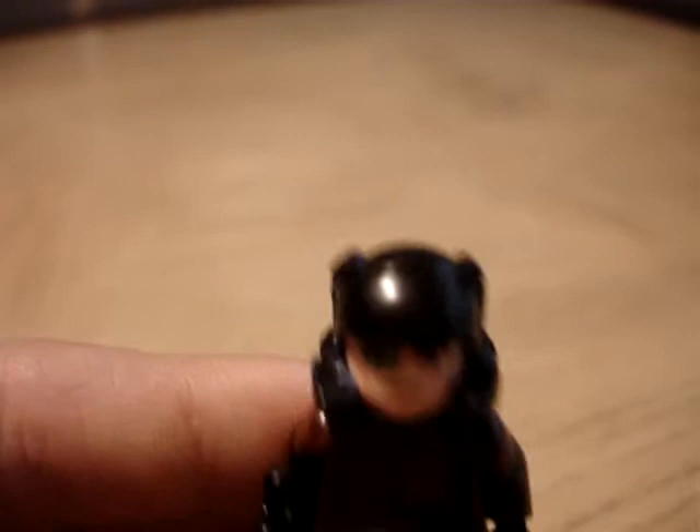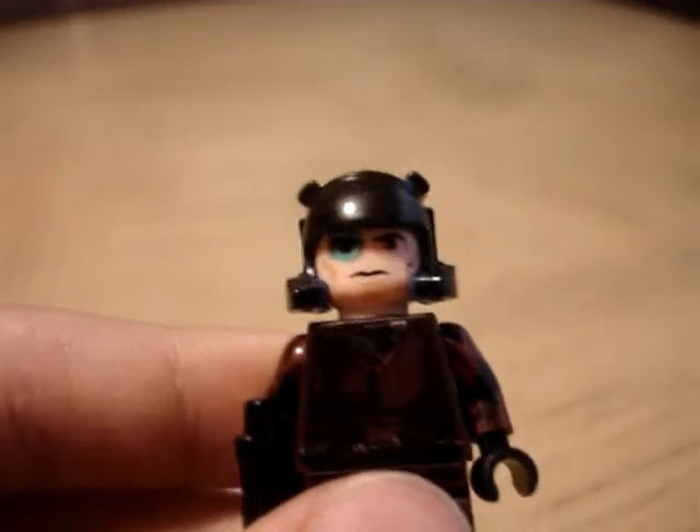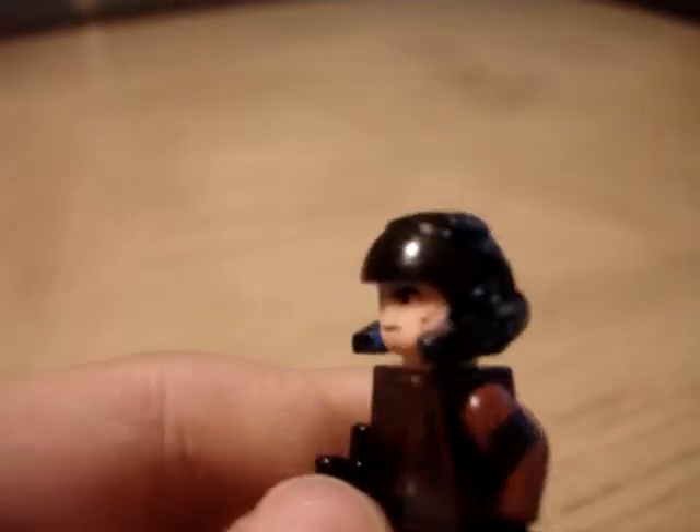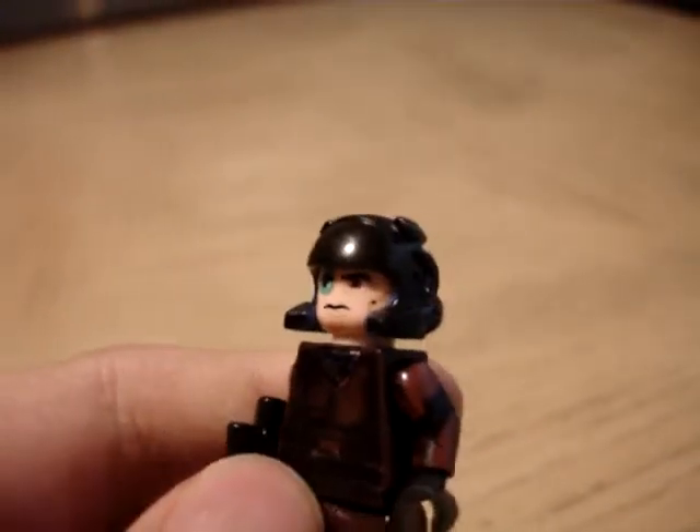And this helmet I got from Rex — not the Star Wars Rex, the Power Miners Rex. This Power Miners Rex helmet was blue, and I colored over it brown. It may look black, but it's brown. That's what it looks like when you color brown over blue plastic.